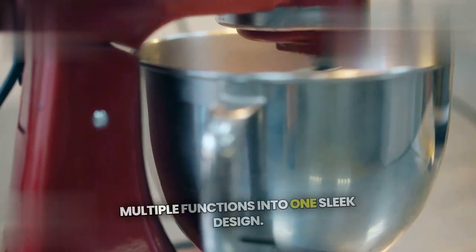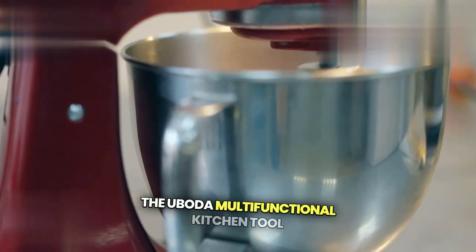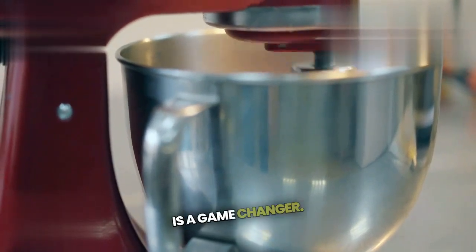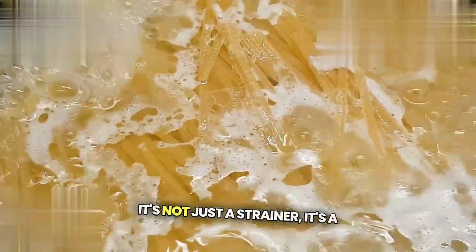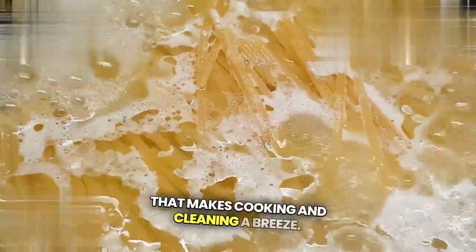Imagine a kitchen tool that combines multiple functions into one sleek design. The Ubota Multifunctional Kitchen Tool is a game-changer. It's not just a strainer — it's a separator, a drainer, and a resistant gadget that makes cooking and cleaning a breeze.